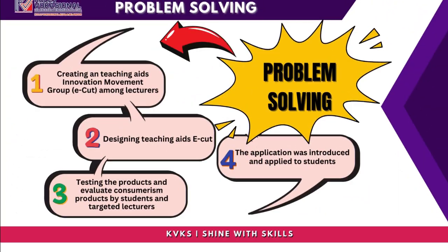Problem Solving: The approach involves creating a Teaching Aids Innovation Movement Group for eCUT among lecturers, designing the teaching aids, testing the products, and evaluating the products with students and targeted lecturers. The application was then introduced and applied to students.